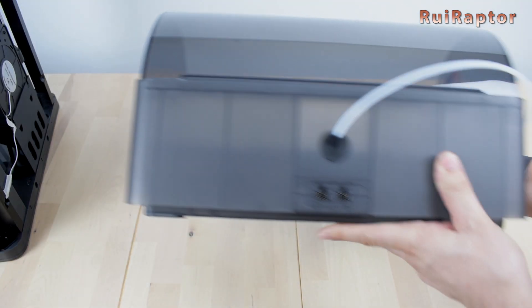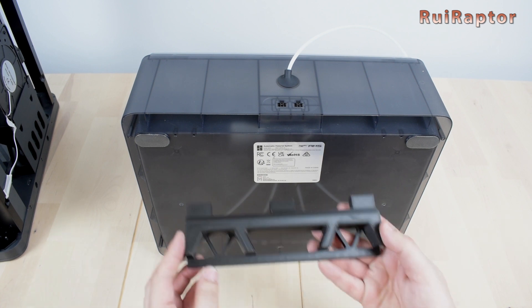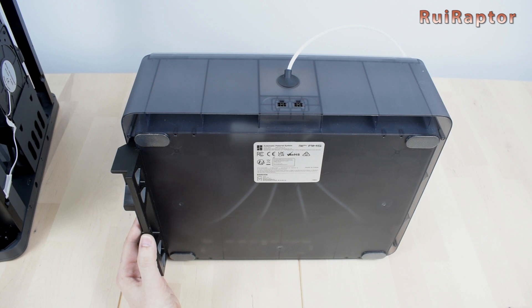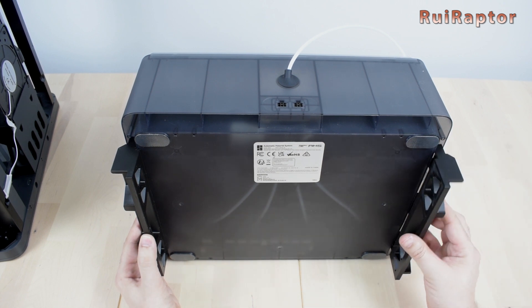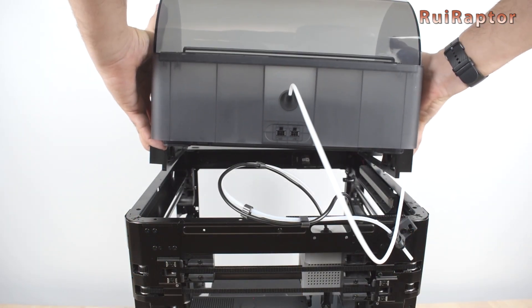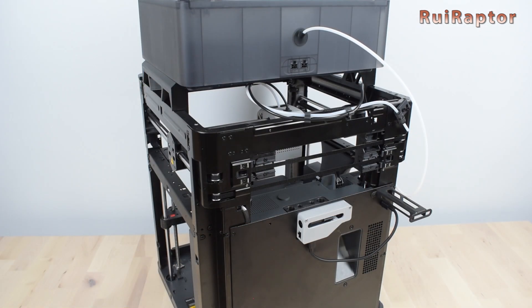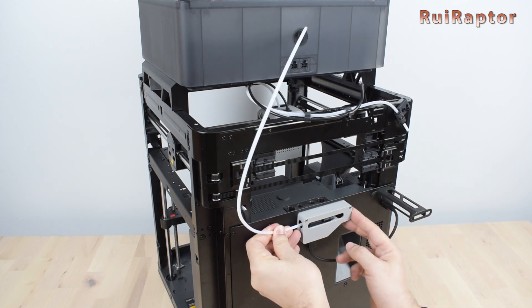Then take the AMS and lay it on the table. Take the AMS holder pieces and attach them to the sides of the AMS with the correct orientation. Then, while grabbing the AMS and the holders at the same time, place them on the printer with the PTFE tube facing the back side and pushed forward.